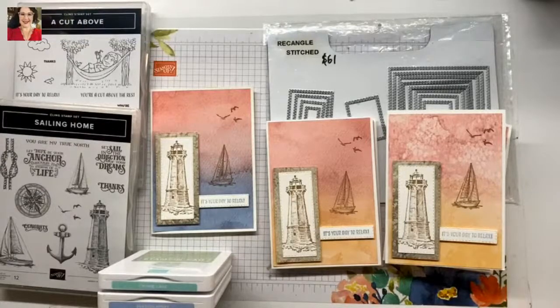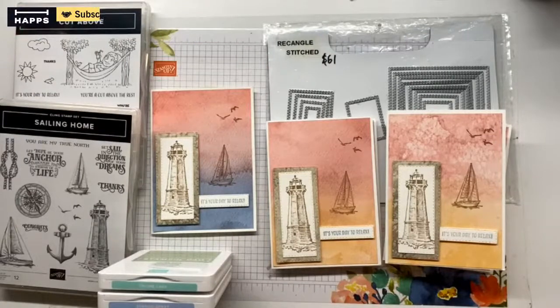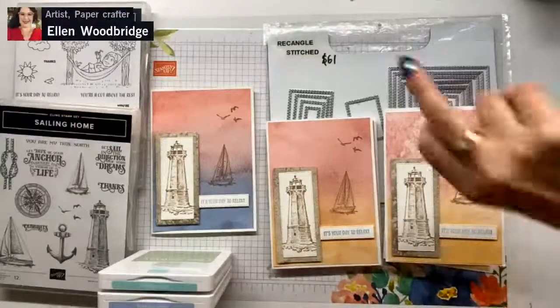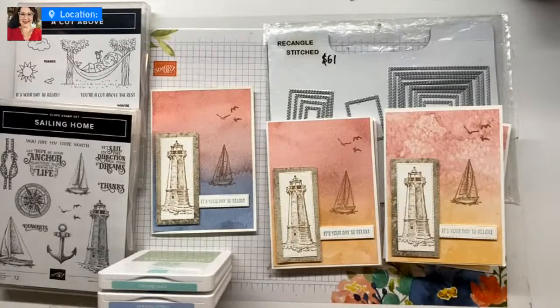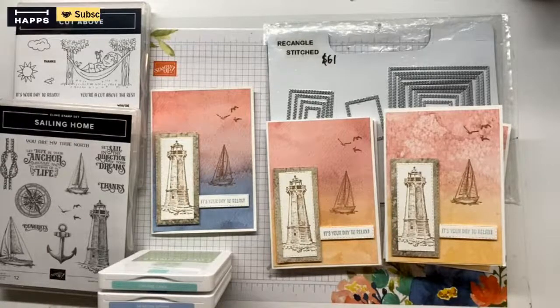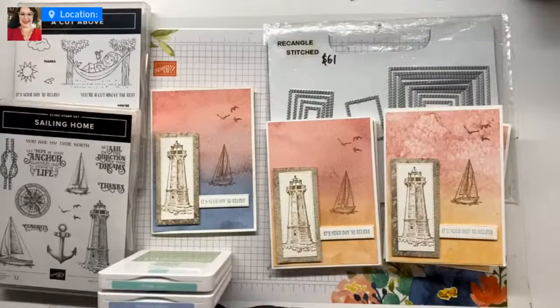If you'd like to purchase any of this, go through to my profile link. Simple, quick, and effective — thank you, I like the design too. All these products, except for the Seaside Spray ink, are currently available. I will be back on Thursday with my final class card from the other weekend — and it's a no-stamping card. No stamping, using some punches — no die cutting, no stamping. Have a lovely couple of days. I'll see you Thursday lunchtime, 12 noon Australian Eastern Standard Time. Thank you so much for joining me, and I will see you soon. Bye.